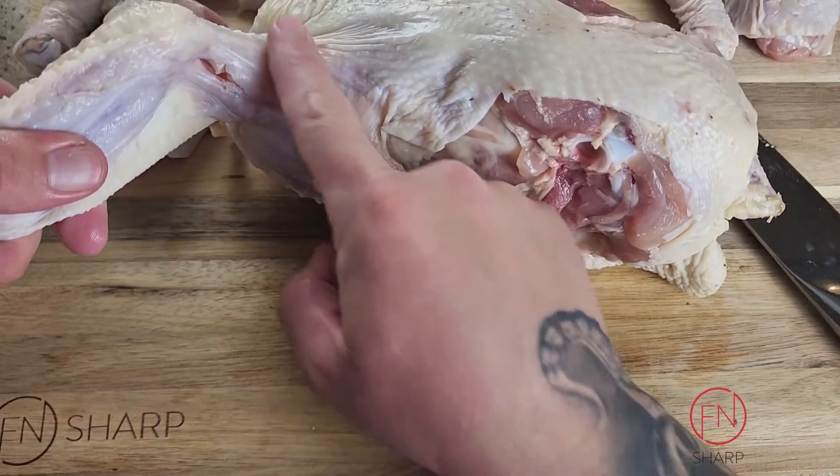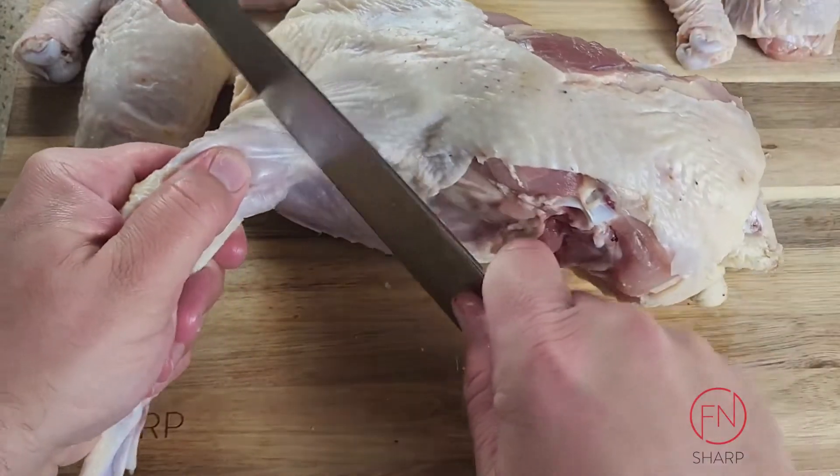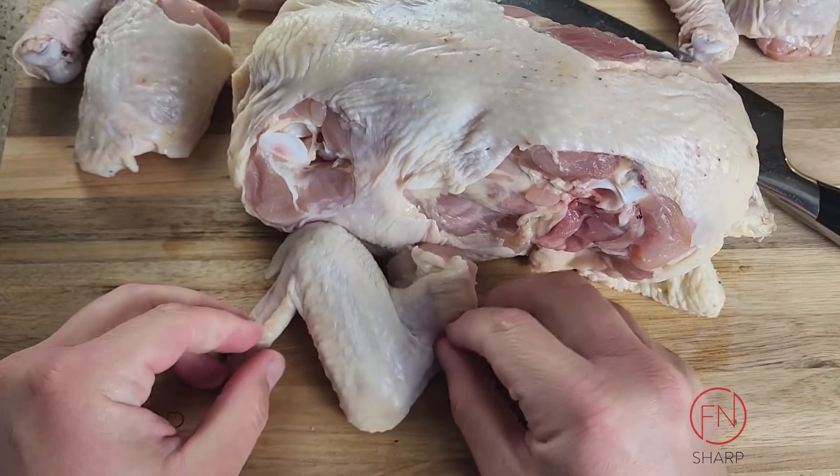Using the curvature as a guide, take your chef's knife and cut down to where the joint is. As soon as you locate it, the wing should come away effortlessly.